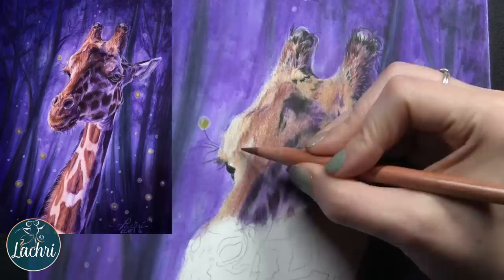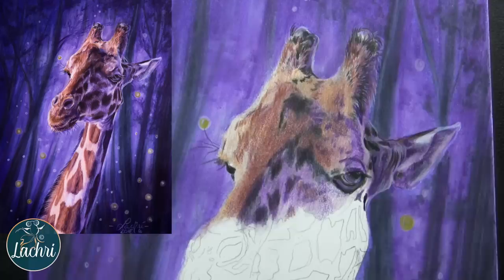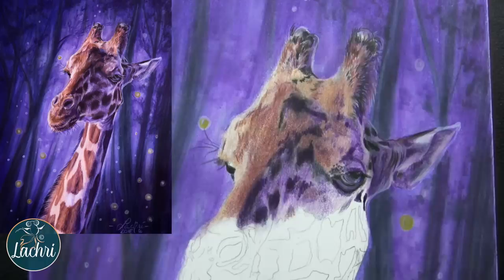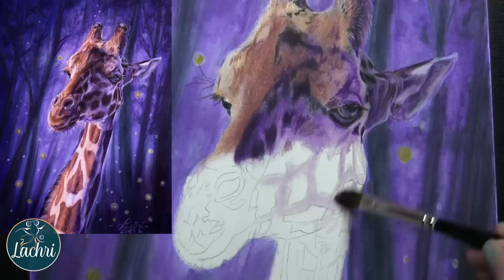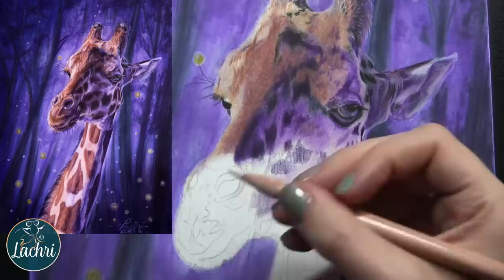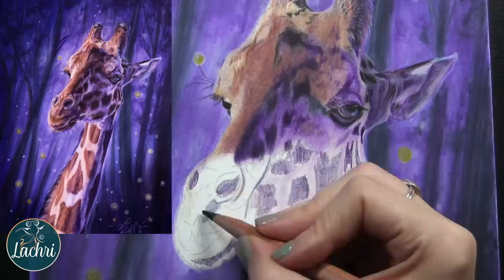One thing that a lot of artists who aren't happy with their work do is they get to a stage like this level of coverage and think it's done just because they've got colored pencil everywhere and the white of the paper isn't showing. Keep working — look at the difference that happens when you continue. One of the most common things that causes an artist not to be happy with their work is calling it finished too soon. Spend a few more hours: keep looking at little details, little things you can adjust or add. It's not that those artists have done anything wrong — it's just not finished yet.